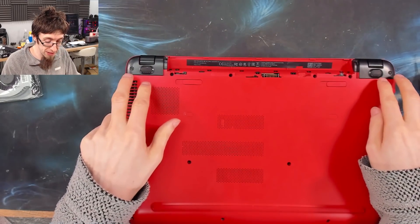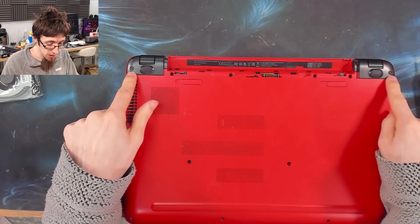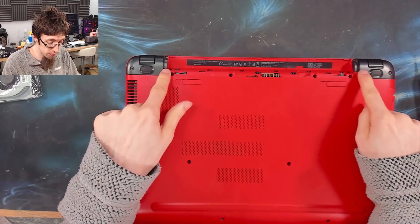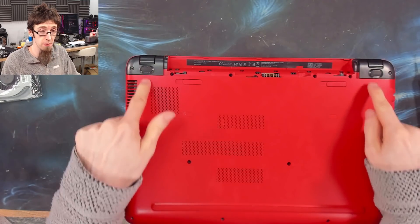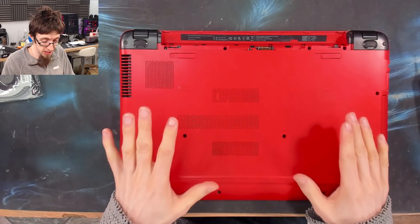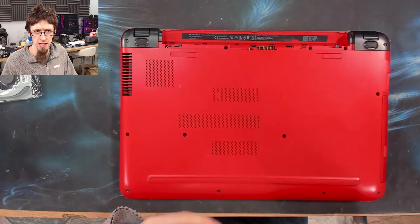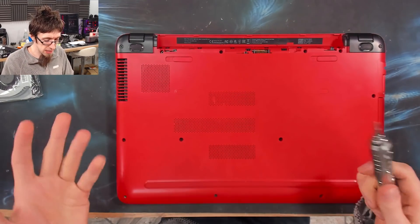On HP laptops, there's often a hidden screw underneath the rubber feet. On this one, the screw is visible. However, if you can't see screws on these parts, check underneath the rubber feet — they're often there. There are lots of variations of this particular chassis that all look slightly different, but the concept of taking them apart is the same. So let's buzz out these screws.